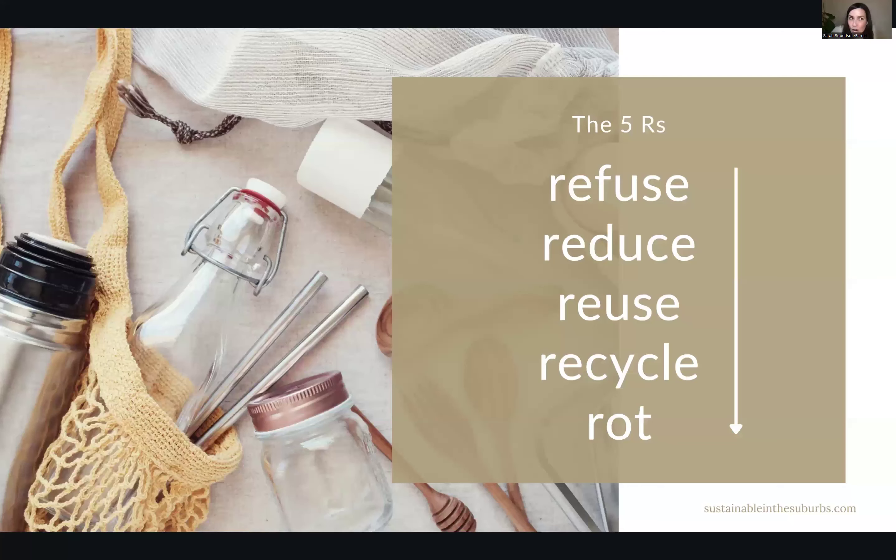We know the three R's are reduce, reuse, recycle. I think we tend to focus on recycling a lot. We need to get better about the reduce, and I'll give you some tricks for reusing. The first R that I like to really focus on is refusing — just refusing the things that we do not need. Getting really comfortable with saying, nope, don't need that. I actually don't need to order that thing from Amazon. Maybe I can wait 30 days, that sort of thing.